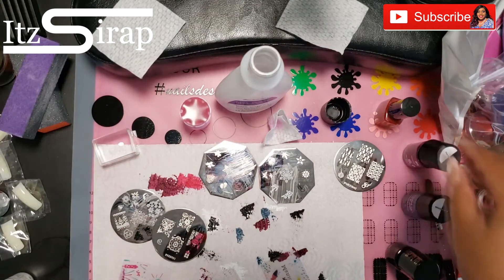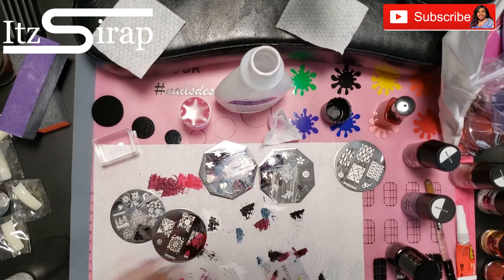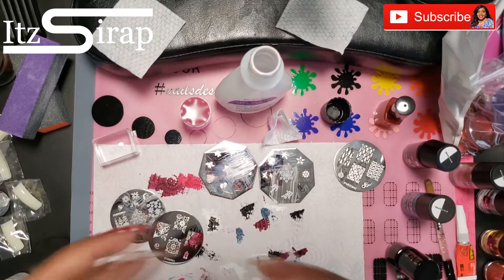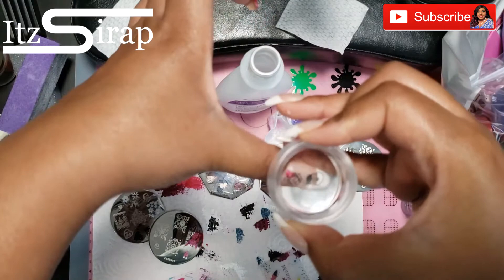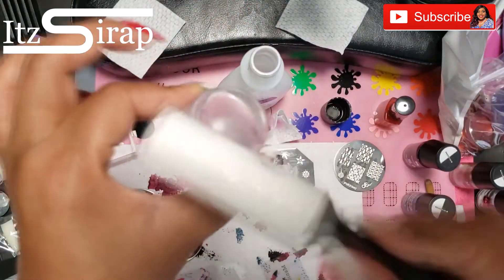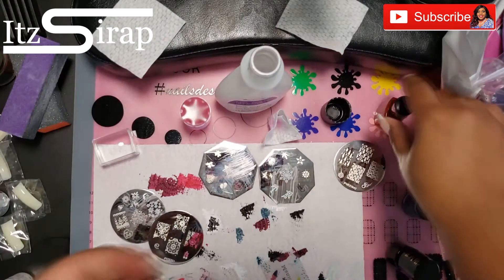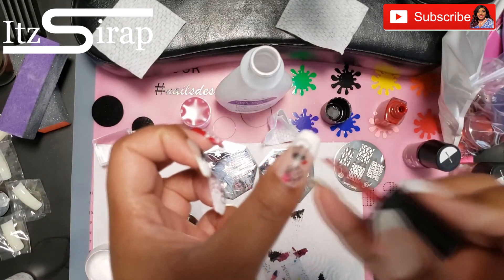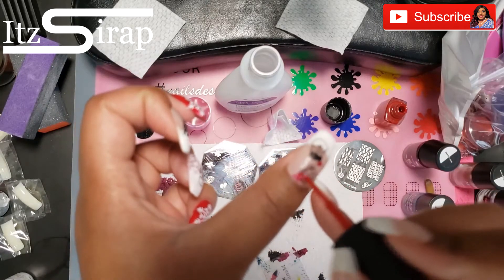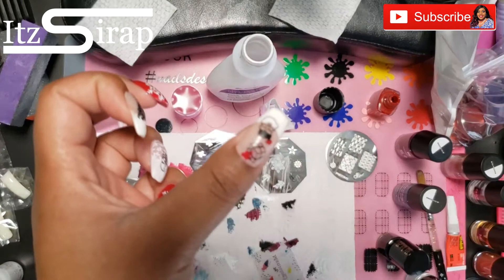By this time I was like, you know what, my nails look great, I'm done with this. After I stamped on that little bit of red from the other present, I just went in with some red and put a little drop on Santa's hat and added some more on the present and just called it a day.